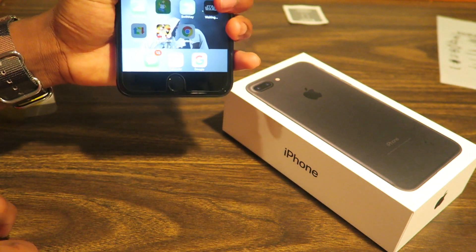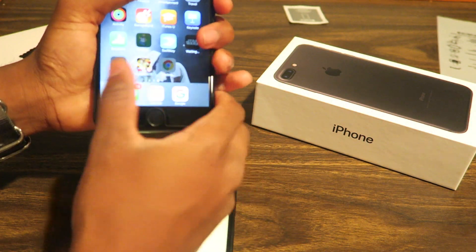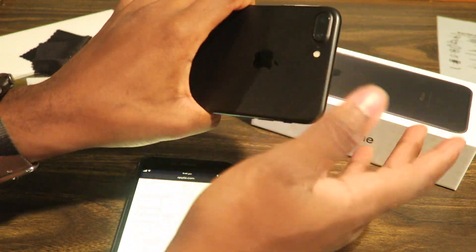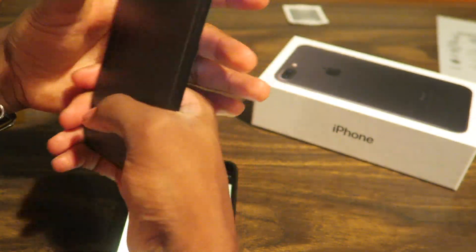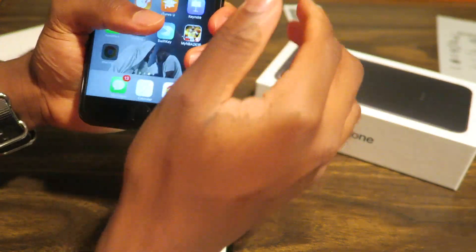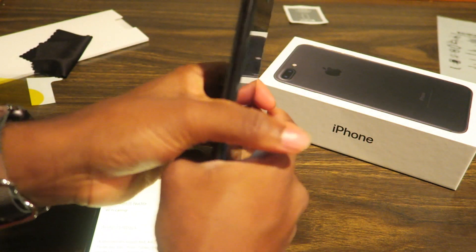If you have a 6 or a 6S, is this worth the upgrade? It depends. If you really don't care about this stuff, then this is probably not the right upgrade. If you want to be the person with the latest and greatest, then yeah, this is obviously a good upgrade. But the iPhone 8 is going to be where it's at — with the glass back, wireless charging possibly, a bigger display I think, and it's supposed to have a wraparound screen on the side. We got to wait and see if all of that is going to be true. But that's the iPhone 7 in a nutshell.